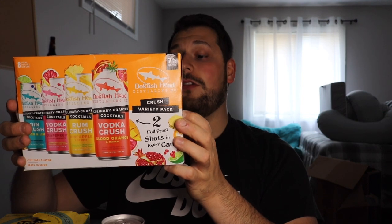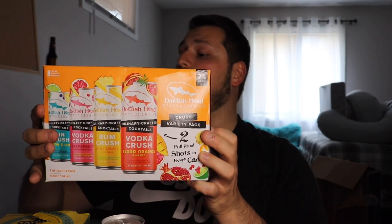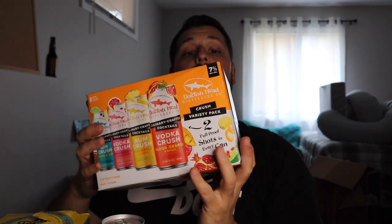We have gin crush, vodka crush, rum crush, and vodka crush — different types of canned cocktails, two of each flavor. This is a hot sector that has continued to be red hot during summer months. These are seven percent ABV with two full proof shots in every can. I don't know the calories, but I imagine they're not low — I doubt we're hitting that 100-calorie baseline here.